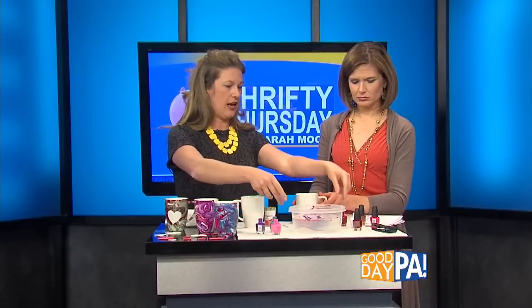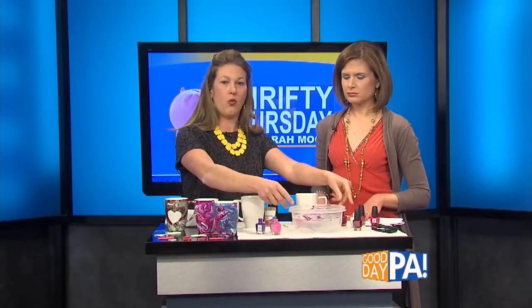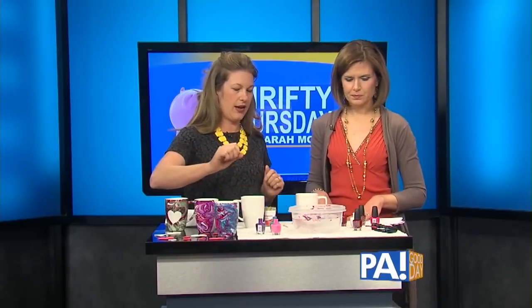You certainly can. You're going to start with a white ceramic mug. They cost a dollar — got them at the dollar store. You're going to need a disposable container with warm water in it, and nail polish.